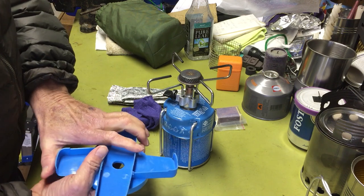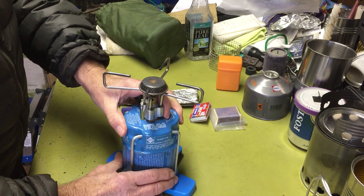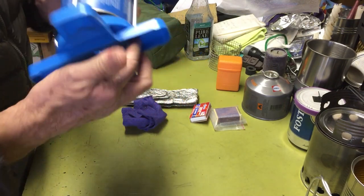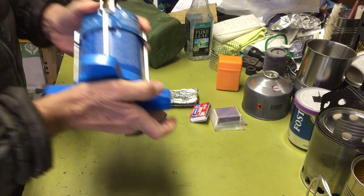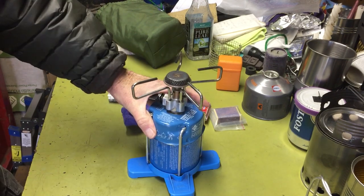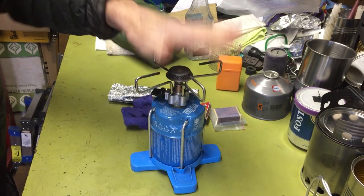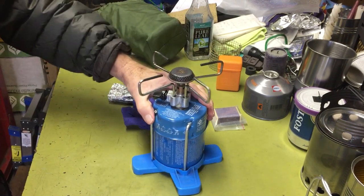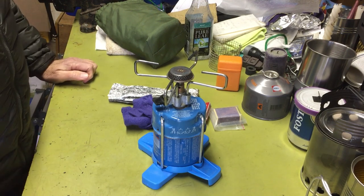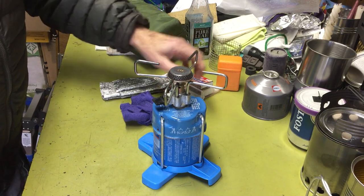Just to show you how this works — it clips in there, and then this fits in here. Sometimes it was a little snug, especially when it got cold. But like I said, it kept it up off the ground — that worked out nicely. It made a very stable base. I used this thing in the snow all the time when I went cross-country skiing, and it worked every time.